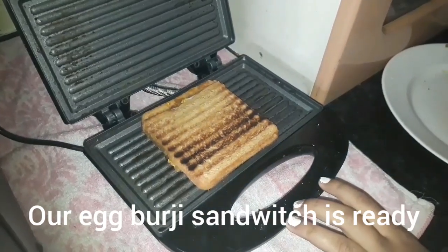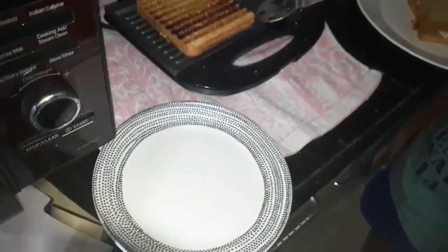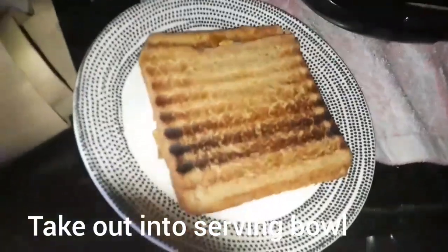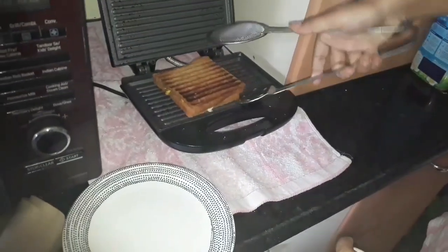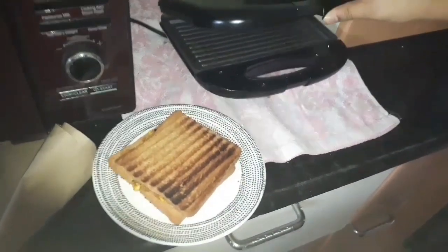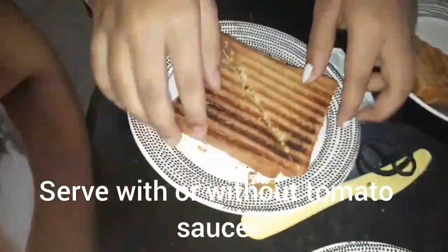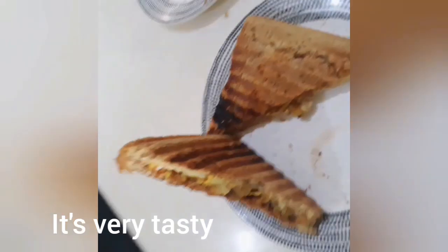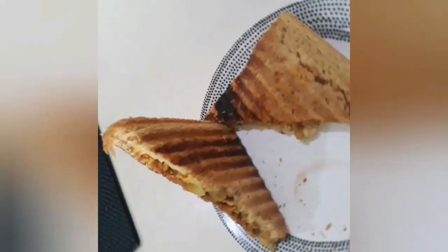Now we are ready. I am going to cut the sandwich in the kitchen. I am ready to cut the sandwich in the kitchen.